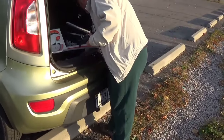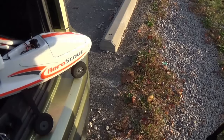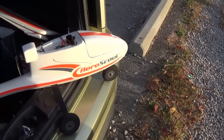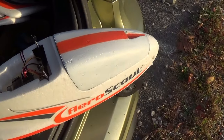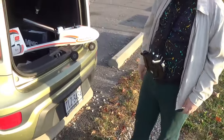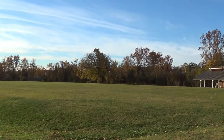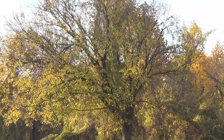We got Paul's Aero Scout out of the tree — there it is. We only lost the canopy on it. Is that the canopy you borrowed from somebody? Yes it is. Alright, that looks pretty neat. You customized it — got the racing stripe on it, same arms. He airbrushed that bad boy. Yes he did.